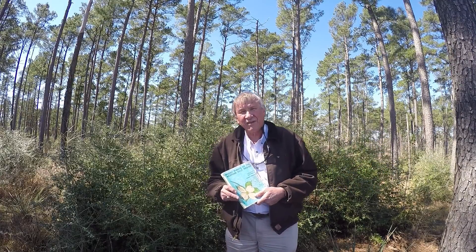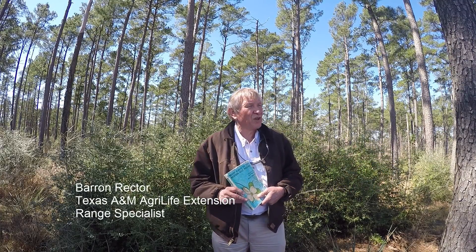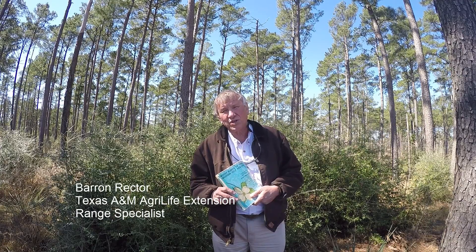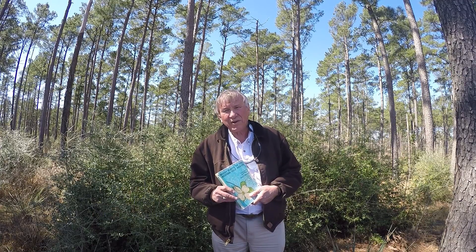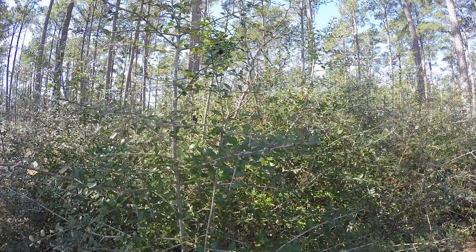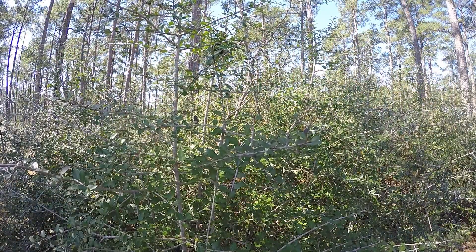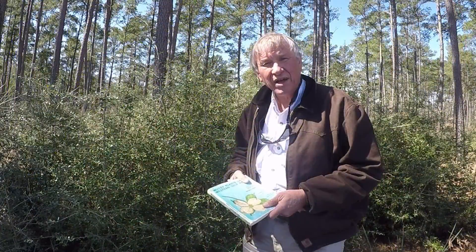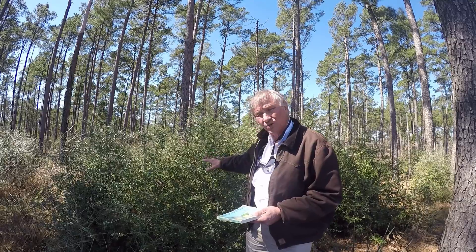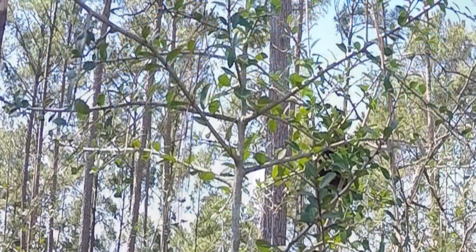Our focus today is to look at what makes the East Texas piney woods look green in the wintertime. One of the plants that we're looking at is in abundance right here behind me. Its name is yaupon, or evergreen yaupon, and this is Ilex vomitoria in the holly family.